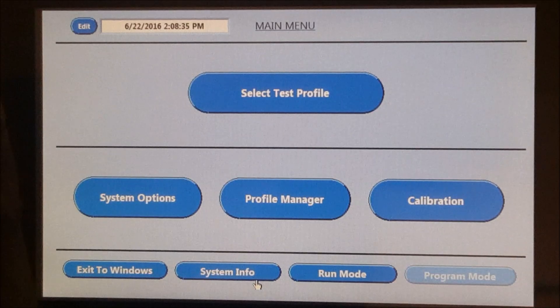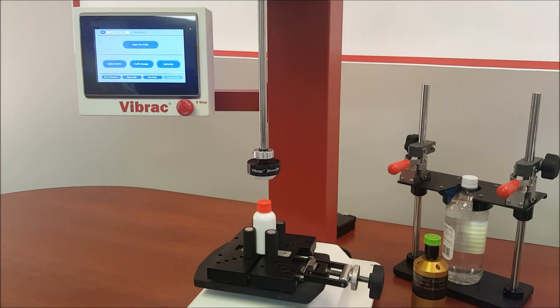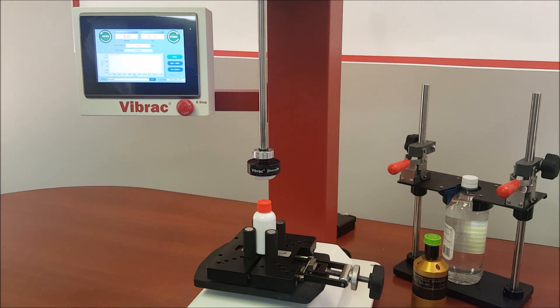The Calibration button allows the user to see the last user calibration and verification as well as perform a user calibration. Now I will show you how to perform a basic removal test. Click on the Select Test Profile button and then select Removal.